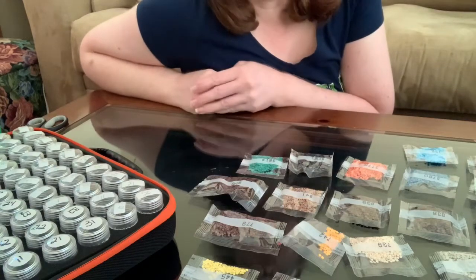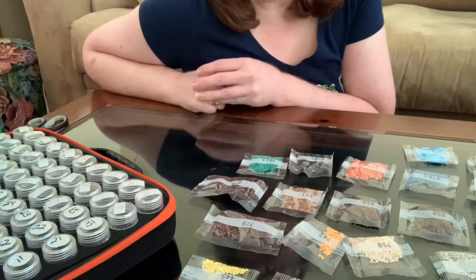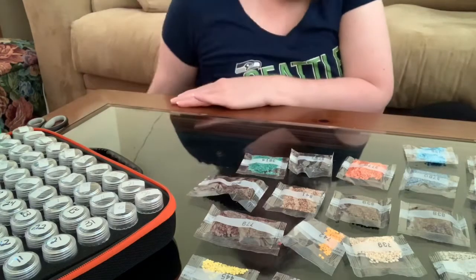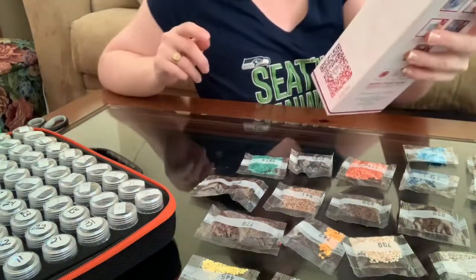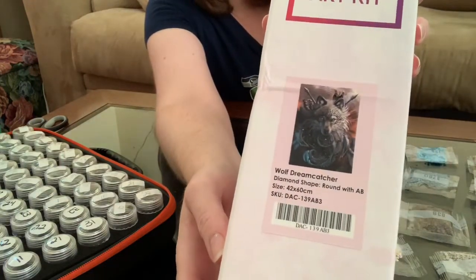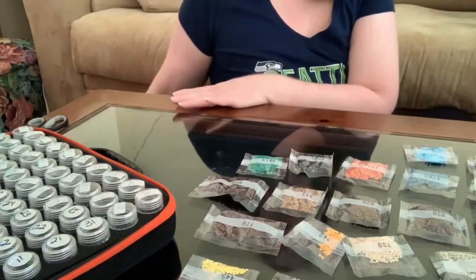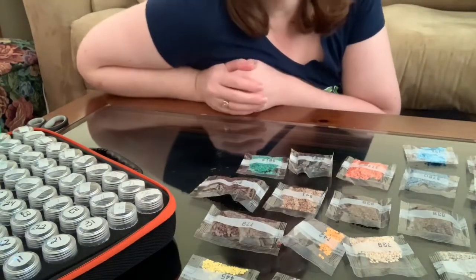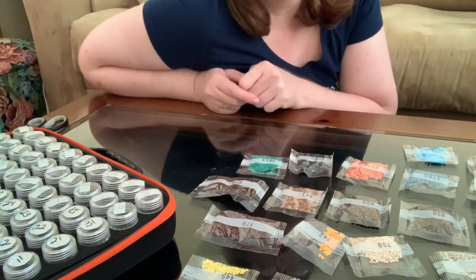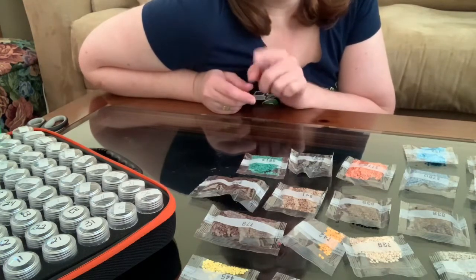Hello and welcome back to my channel. I am Lisa of Diamonds and Stitches, and today I am going to do a kitting up of Wolf Dreamcatcher, a Diamond Art Club canvas. The artist is Suniva Meister — I probably butchered that, I apologize, and I will definitely link that down below.